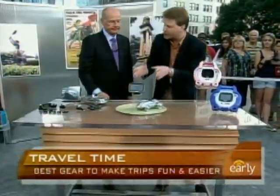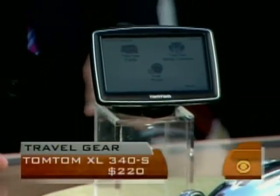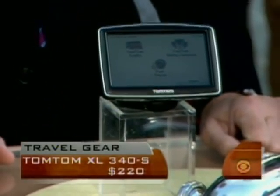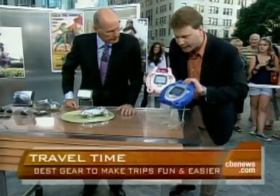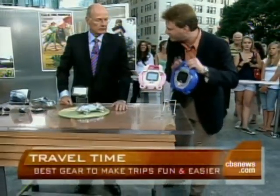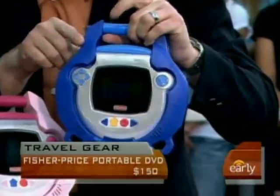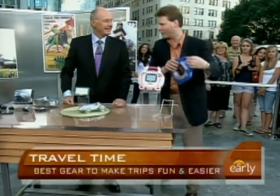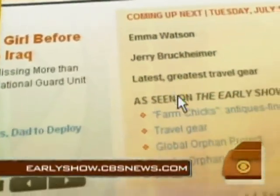TomTom GPS — what's unique is the new technology called IQ Routes. Most GPS shows you the fastest route based on the posted speed limit, but IQ Routes shows you the fastest route based on the average speed actually traveled on the road. And for kids, the Fisher Price — this is kid tough. You don't want to give your kid your iPod touch; this is going to stand up to the wear and tear of travel. $140 for that. For more on these products, go to earlyshow.cbsnews.com.